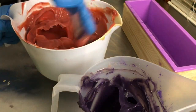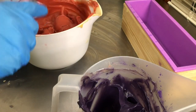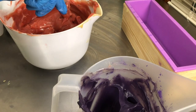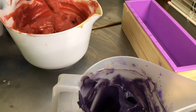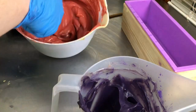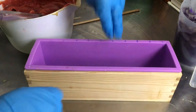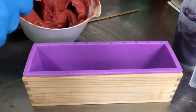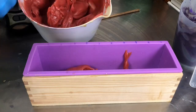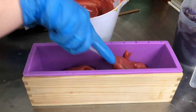I think I'm going to plop and then swirl with a dowel — we'll see how it goes. Let me put this into view. I know the camera is not at the greatest angle to look down into the mold, and I apologize for that. I didn't think about raising it before I got started.